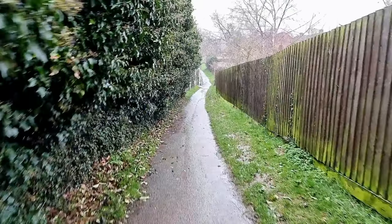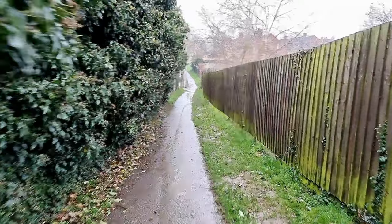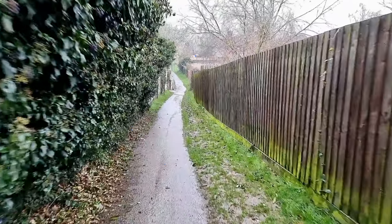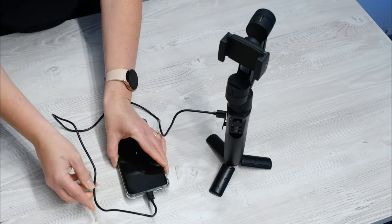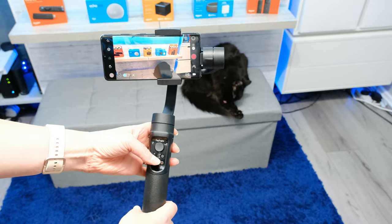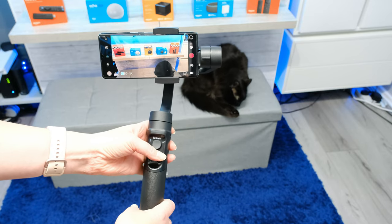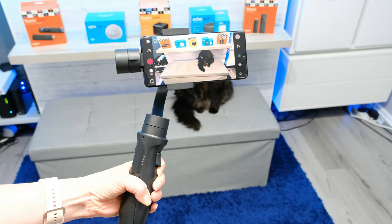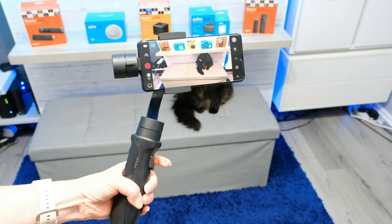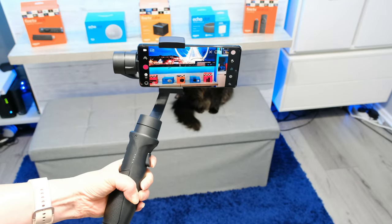I used the iSteady Mobile Plus for over 8 hours across several days and didn't need to charge it once. The added ability to charge my phone was really useful too. On the handle, you'll find a bunch of useful buttons. The joystick lets you move the smartphone camera around, and there are buttons for zoom, focus, power, recording, and a button for switching between different modes. There's also a trigger button you can hold to enter sports mode or double press to recenter the phone.